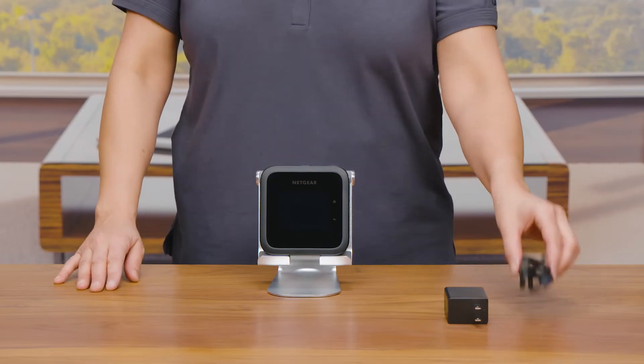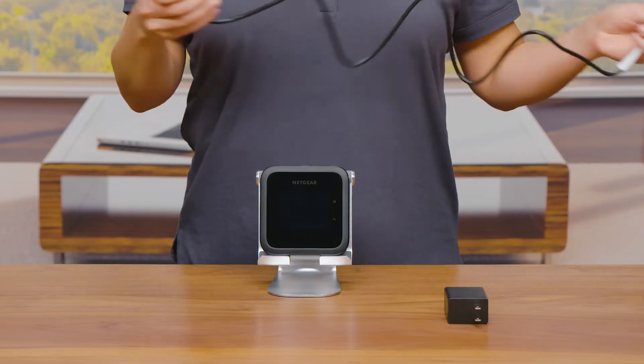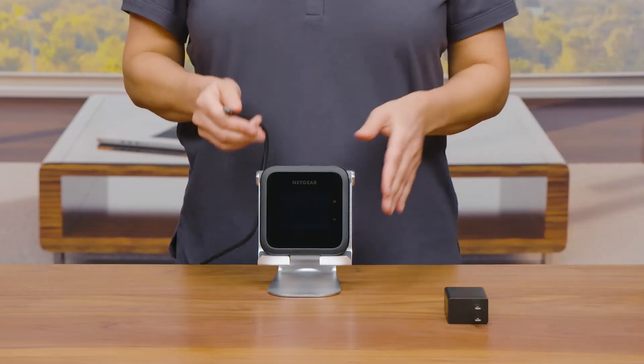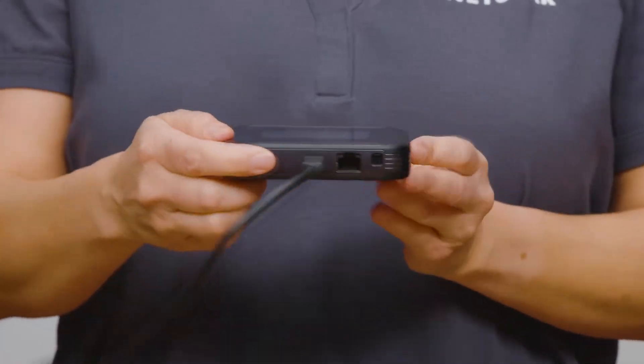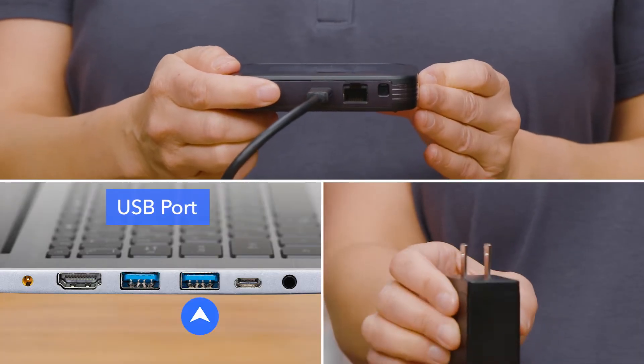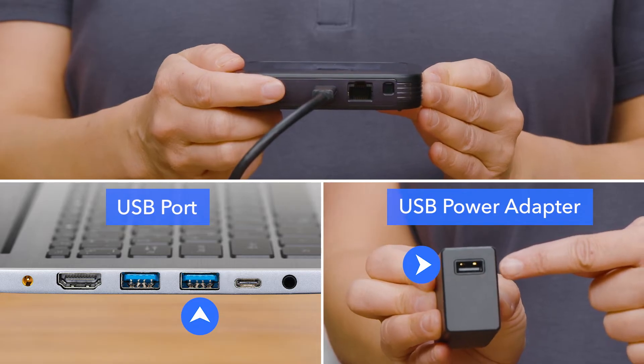Your battery comes partially charged. To recharge your battery, connect the USB-C charging cable to your mobile hotspot, then connect the other end of the cable to the USB port on your computer or to the USB power adapter provided.